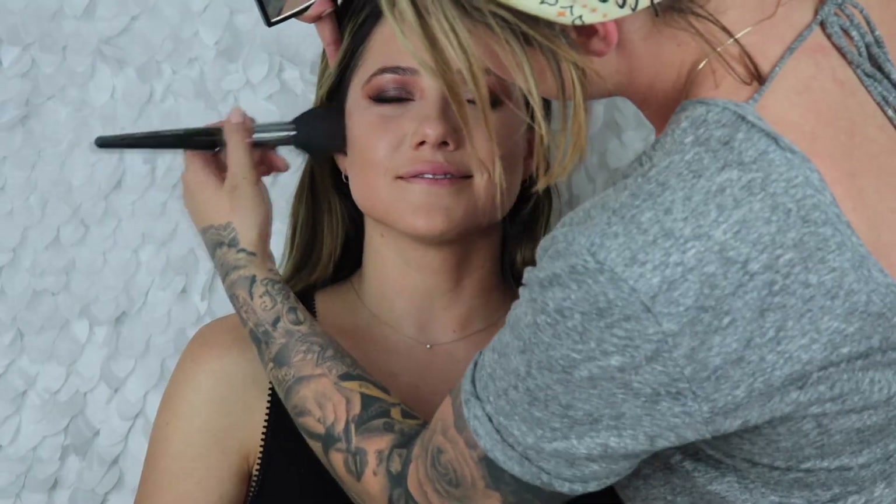Going in with the bronzer by Anastasia in the shade Saddle — really bring in some life. Then we're gonna go in with Too Faced 'I Will Always Love You' — it's a really pretty peach blush.